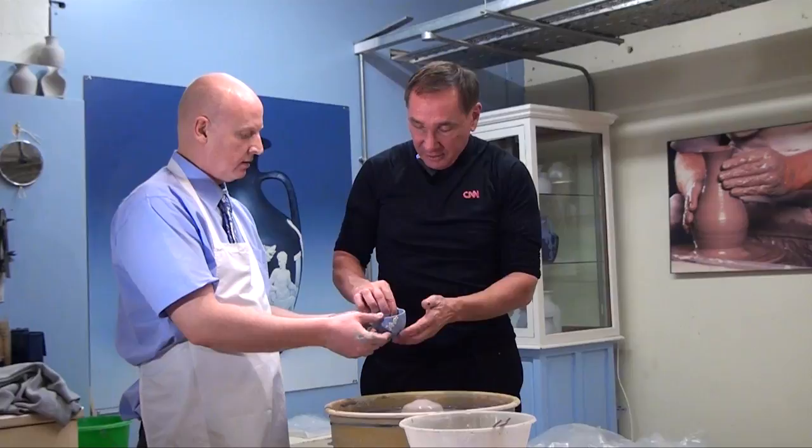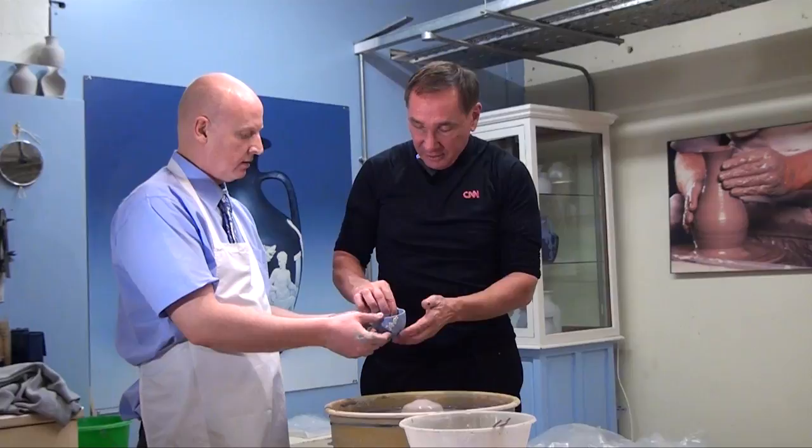And it's a 200-year-old recipe. I can show you the color — this color here. So that's not painted on them? No, it's solid all the way through. It's mixed in with a clay recipe.